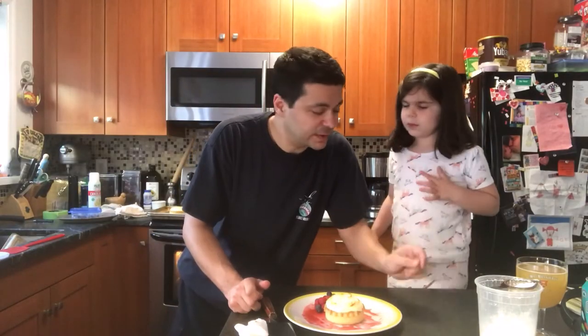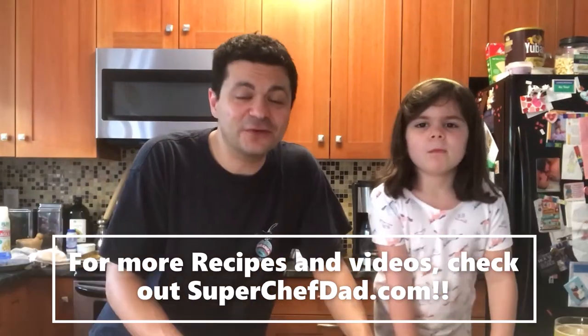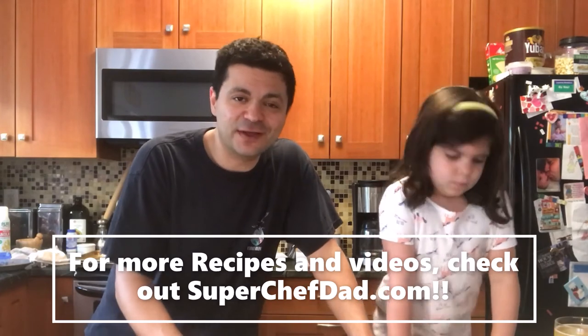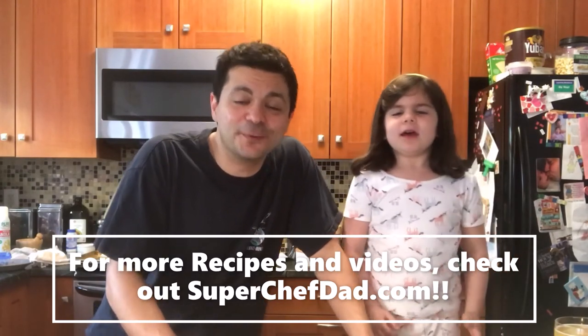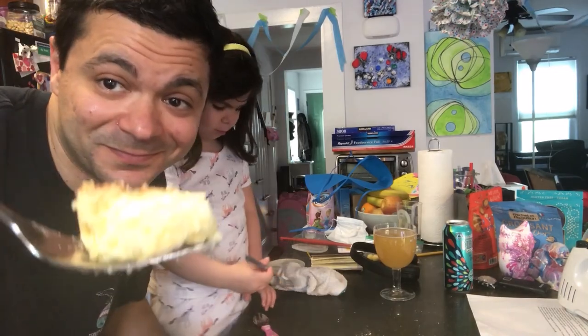You can find this recipe, plus all of our other great recipes, on superchefdad.com, on YouTube Kids, and on normal YouTube. From all of us here at Park Hyatt at Home — from Chef Zoe and Chef Matt — happy cooking. Voilà! What do you think? Cheers.